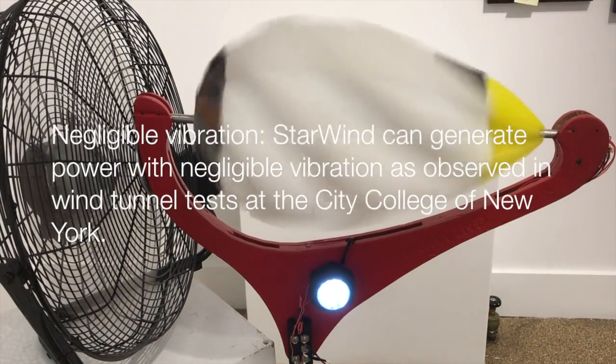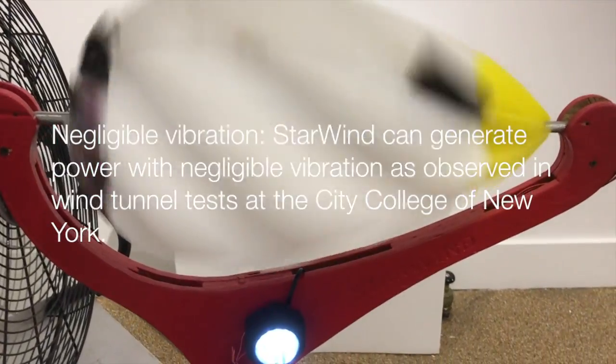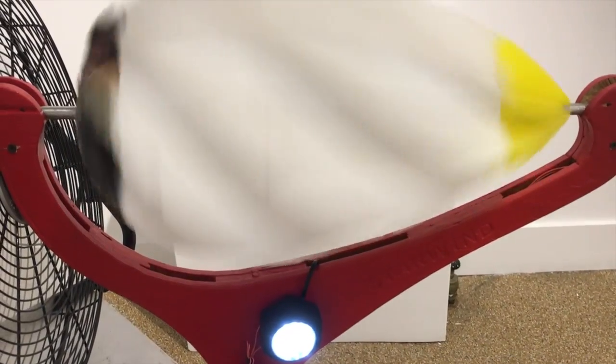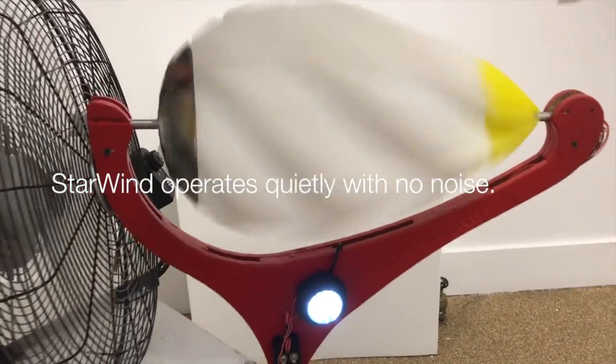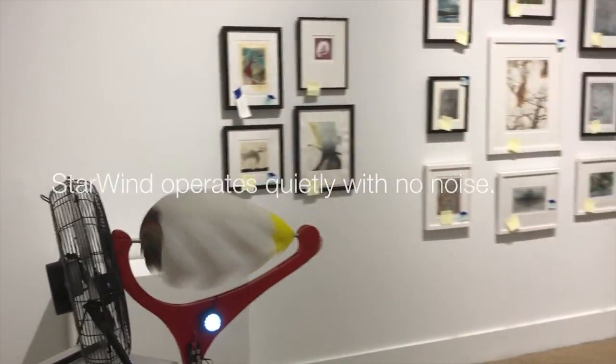Easy installation. Negligible vibration. Starwind can generate power with negligible vibration, as observed in the wind tunnel test at the City College of New York. No noise — because there is such little vibration, there is no noise produced.